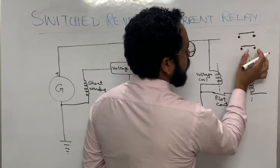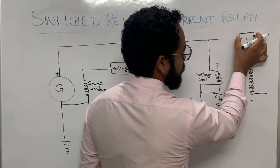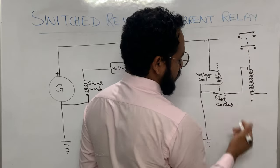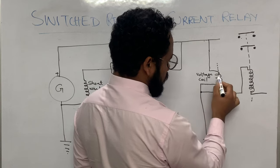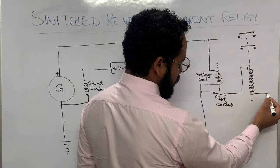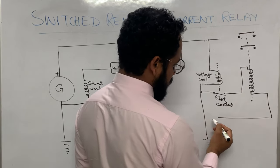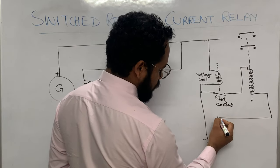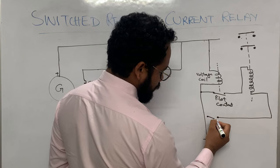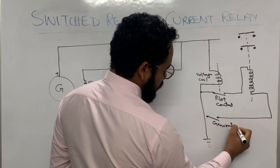If this contactor coil is energized, both of these contacts will close. This circuit is connected to a switch called the generator switch — the switch which is there in the cockpit.